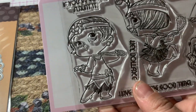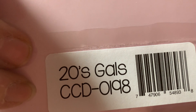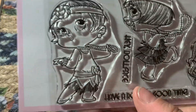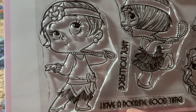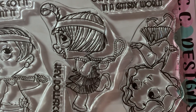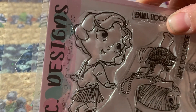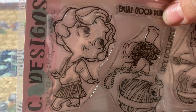And then I got this one, which is called 20s Gals, CCD0198. These girls are dressed up in 20s clothes. There's this girl who's got her little pearl necklace, and then we have this girl who's kind of dancing, and then we have this girl who's just showing off her outfit, walking around, showing herself off.